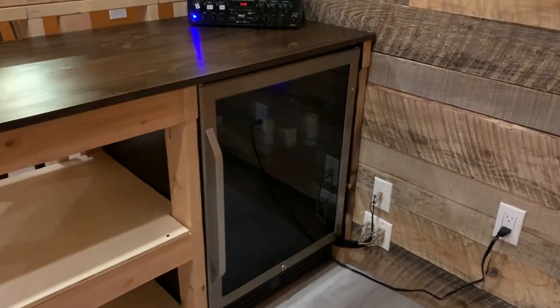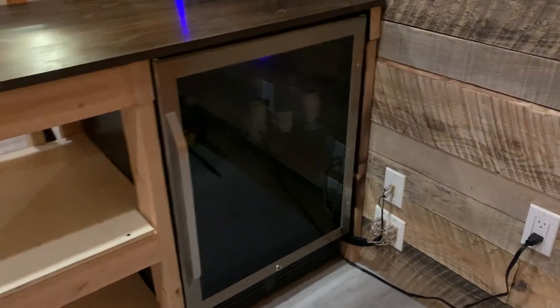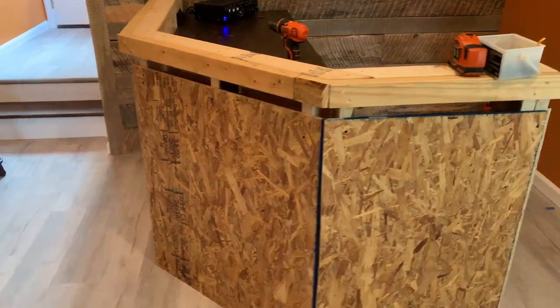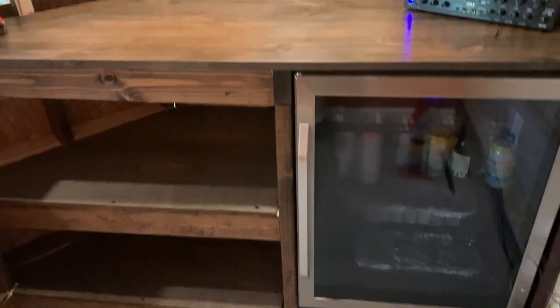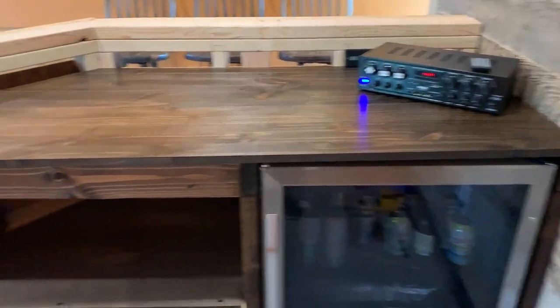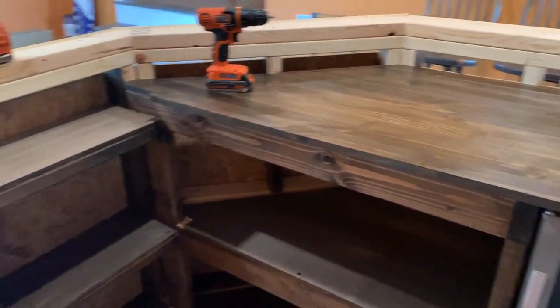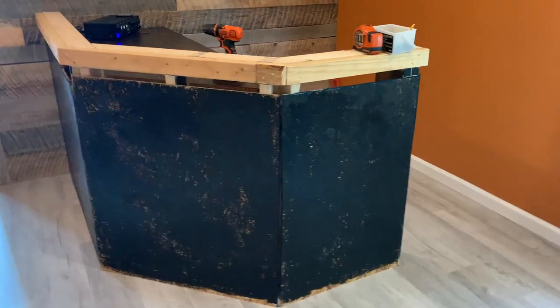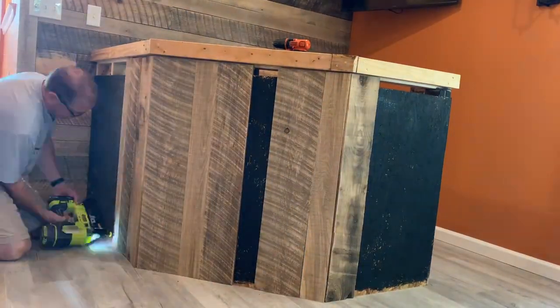I was then able to slide the refrigerator into place and it fit nice — I left about half an inch of space all the way around. Then I used particle board to surface the front face of the bar. My plan was to treat the face of the bar just like I did the accent wall. I still had some wood left over just for this purpose. I painted it black and, using a brad nailer, put the boards in place.